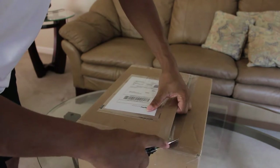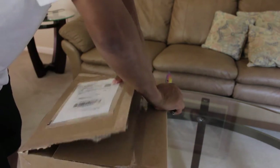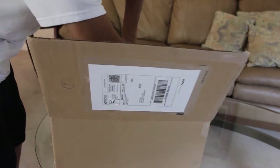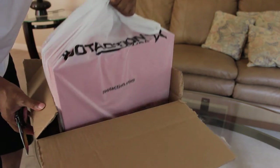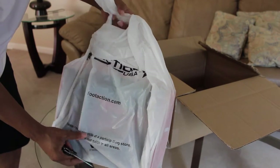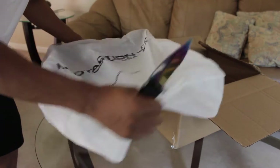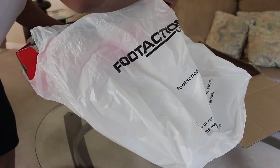These right here that I'm unboxing are the Bread Huaraches. I couldn't pass these up because it was a super dope deal — they were like $59, and with shipping it came up to about $79. I had to cop them, it was simple. At my size, boom.